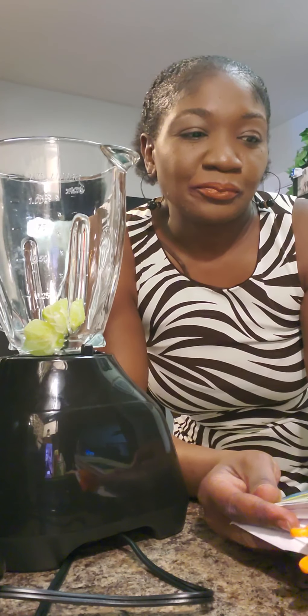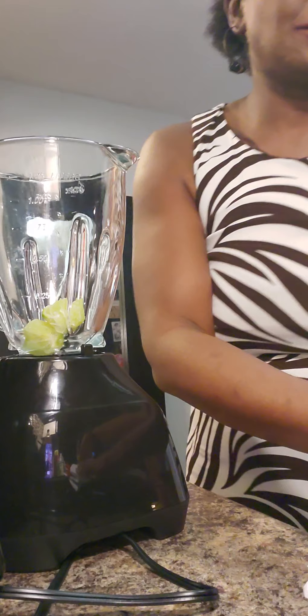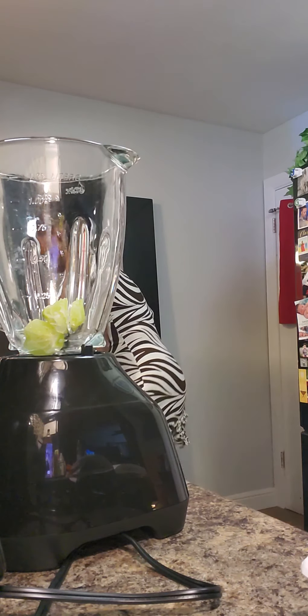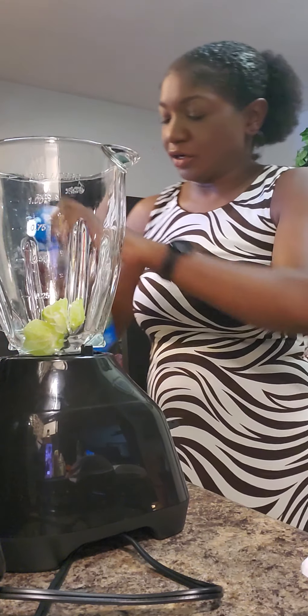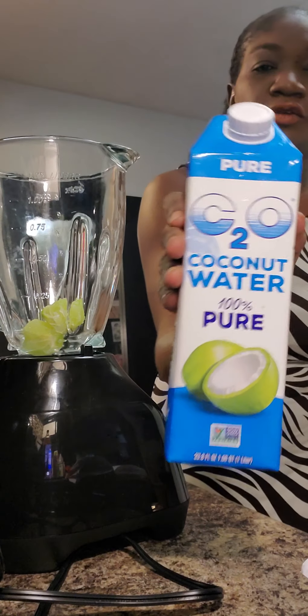So yeah, let's get started. It is the mango pineapple. I need to put one and a half cups of coconut water. Learn from the past — make sure you put the fluid or the liquid at the bottom first. So liquid first. Let me shake this up — this is the coconut water that I'm using.